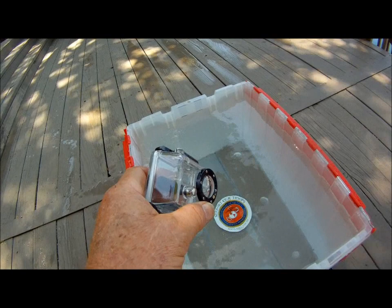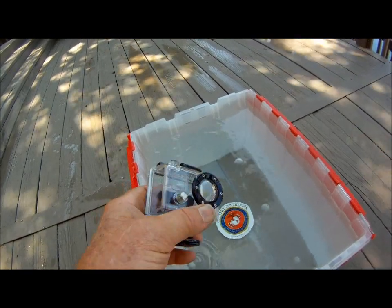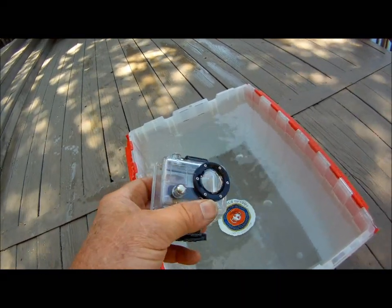It essentially vanishes. That means the pictures will not be in clear focus, and this is the reported problem.